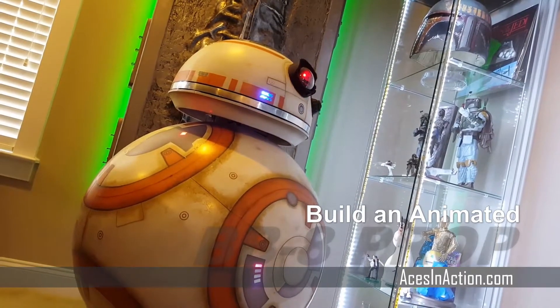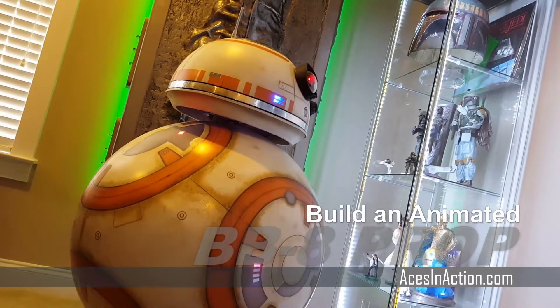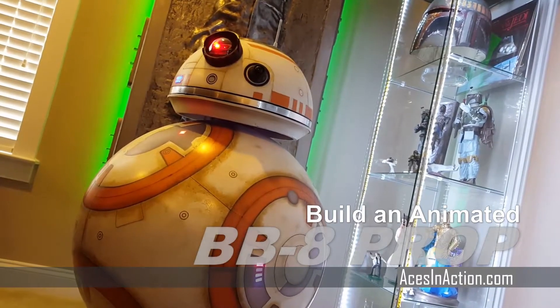Welcome back to Scale Workbench. I'm going to show you how I built my BB-8 prop, and yes, this one has sound, lights up, and moves its head.